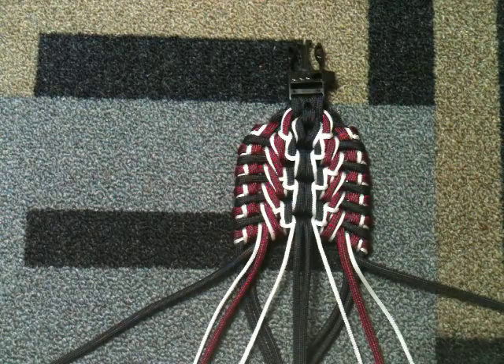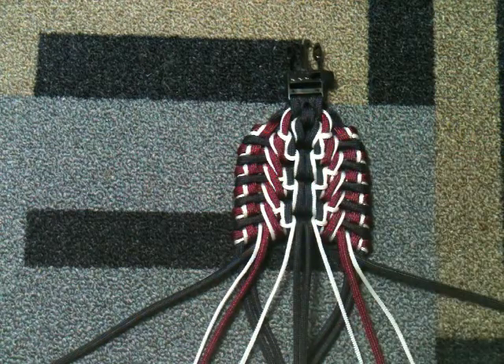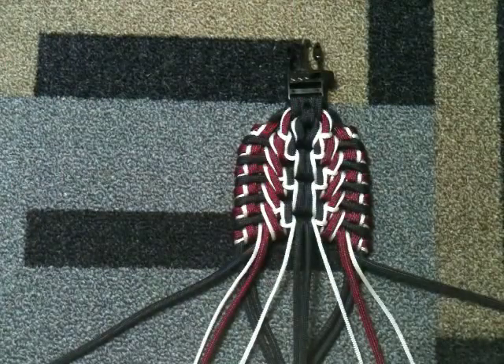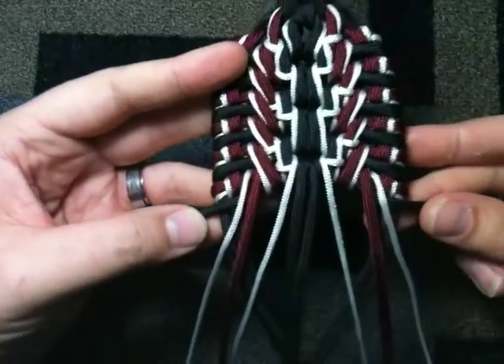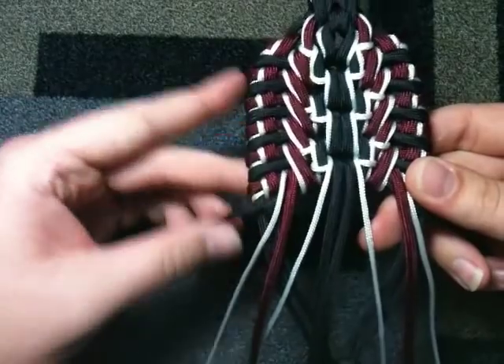This is going to be for the lucky ones that actually watched the video all the way through — this is the Highlander. It just has tracer cords, and they do their own thing. For those of you that made it this far, let me give you a quick little look at this. Start the same way, do the sanctified.